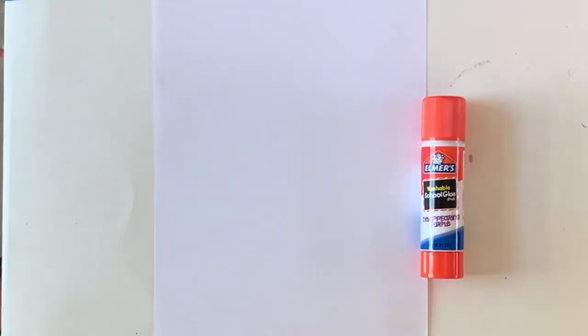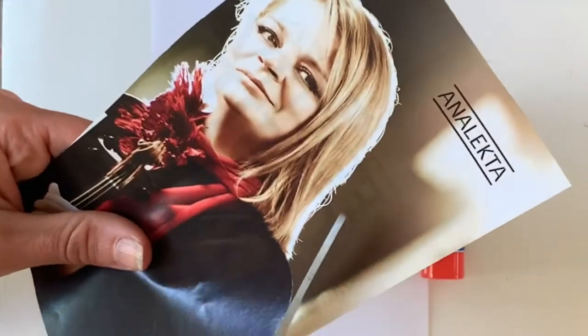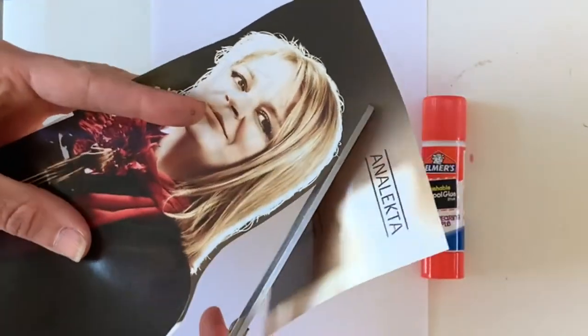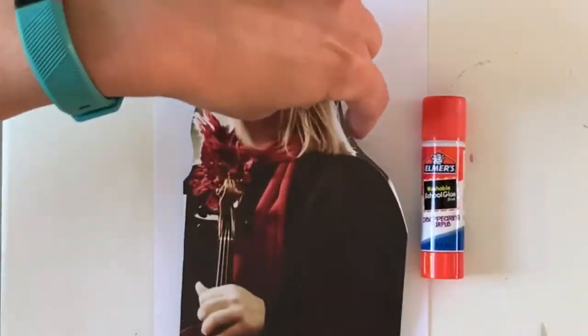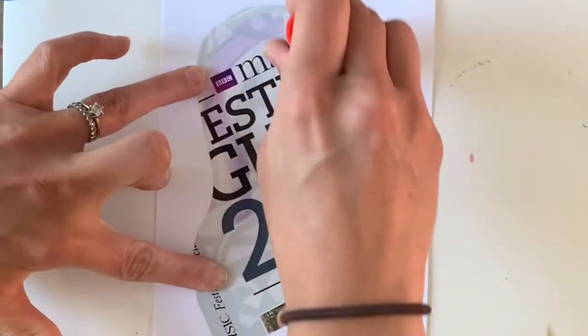Once you have your materials gathered, search through your magazine, newspaper, or whatever you're using for your images, and find one person that speaks to you. This is a violinist that I found in our BBC music magazine — my husband gets that subscription, don't tell him that I'm cutting it up. Then you're going to glue this one person down as the base of your surrealist portrait.